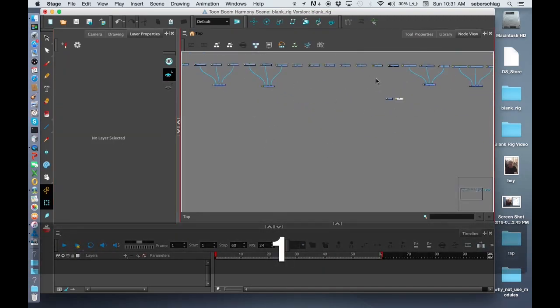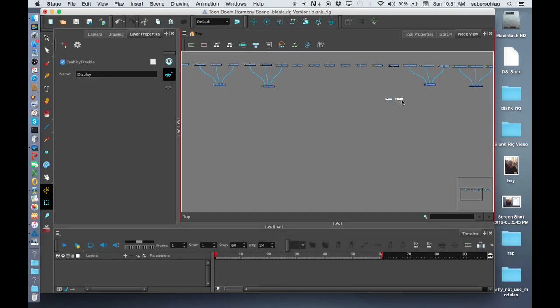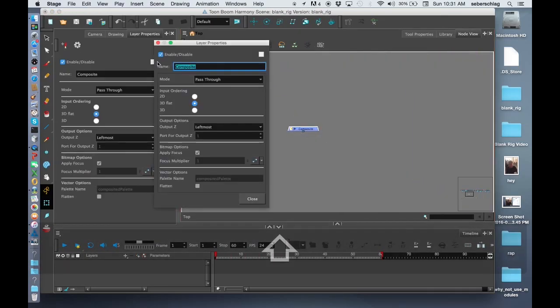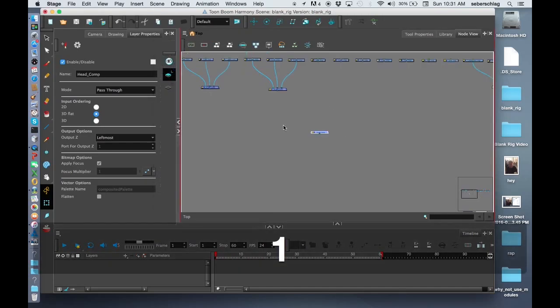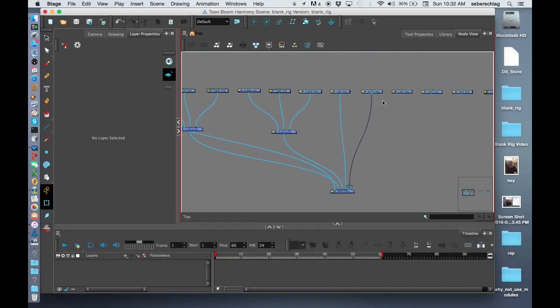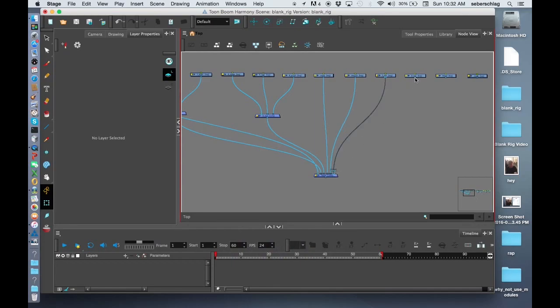Now I'm going to create another composite below the F eye comp and the B eye comp, and we're going to call this the head comp. I'm going to take all of the remaining layers and put them into that comp: the hair, the eye, the other eye, the nose, the mouth, the F ear, the B ear, and the head — all going to that head comp.